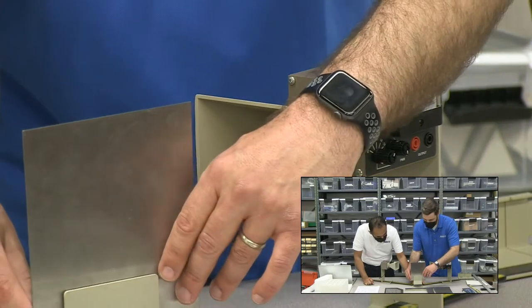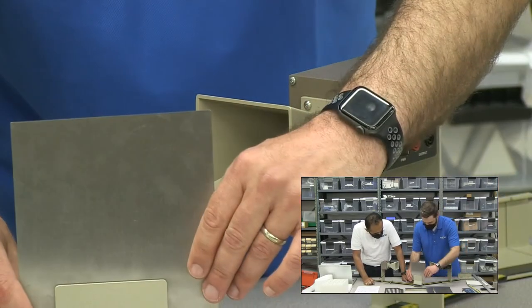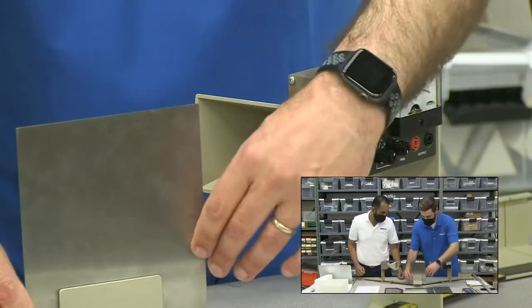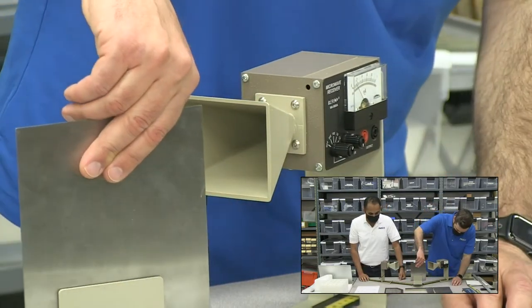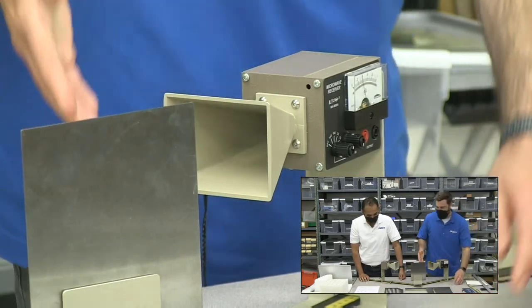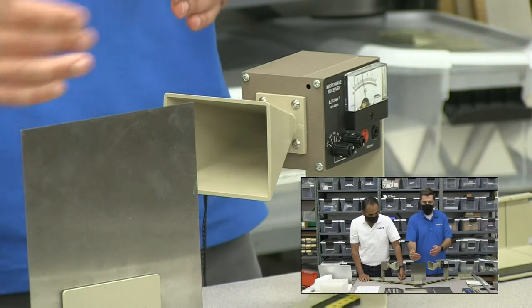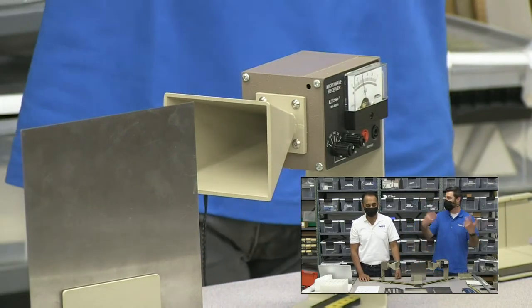If this is at zero — 180 degrees — you can move these and adjust this mirror until we get maximum signal. Now we can measure the incident and the reflected angles, and we can demonstrate or prove the law of reflection.